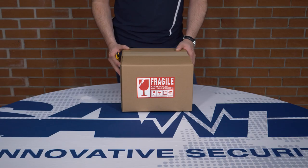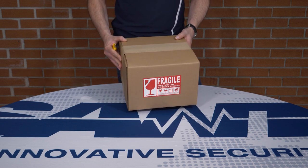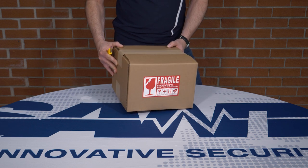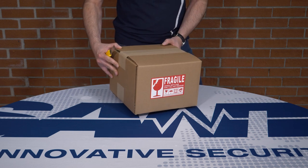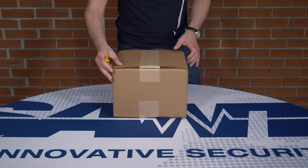Welcome everyone. Today we'll be unboxing the UNG-52. Upon delivery, you'll find that it comes in a box very similar to this one. Among the many accessories it comes with is an exclusive briefcase, which we'll be showing you a bit later in the video.